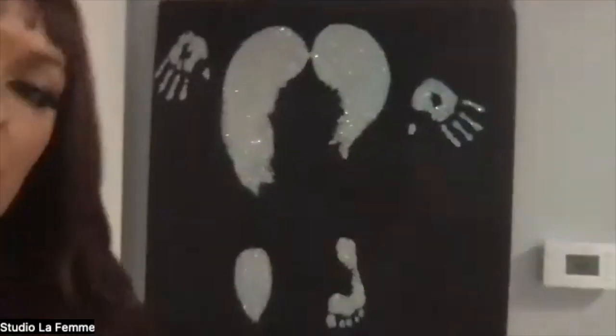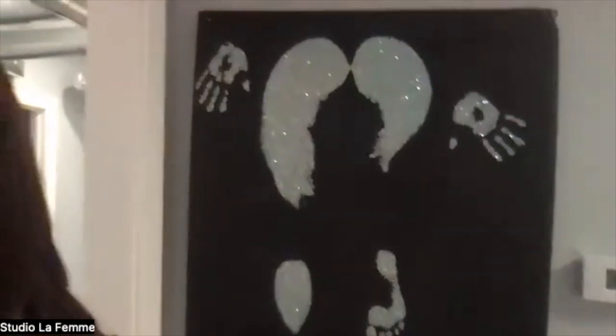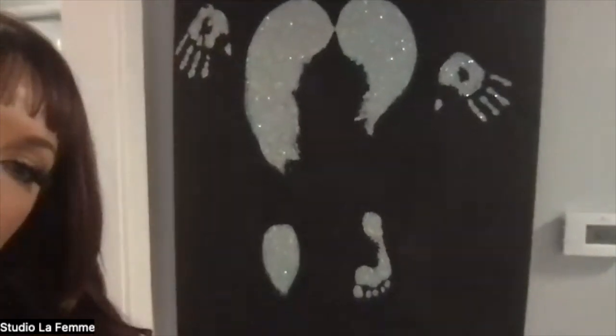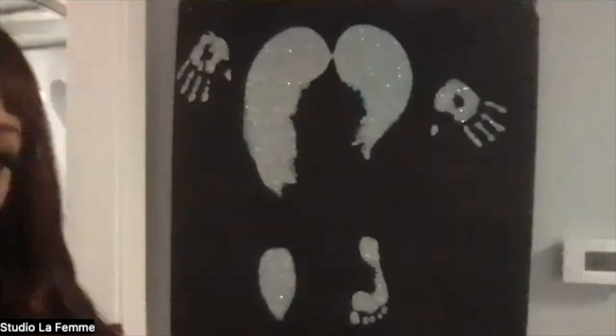This is the original. I can't remember what this one was called. This was the one that started it all. It looks like a starry night, really pretty and covered in glitter.